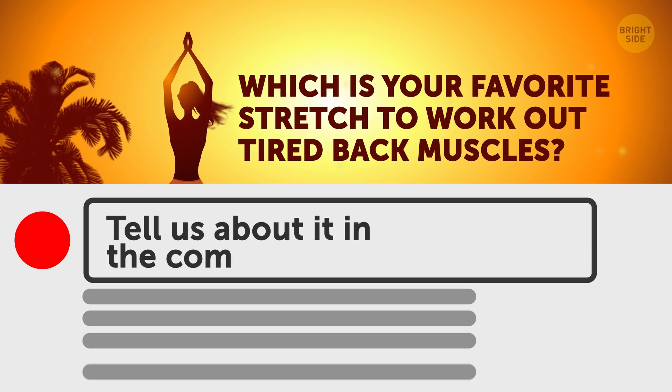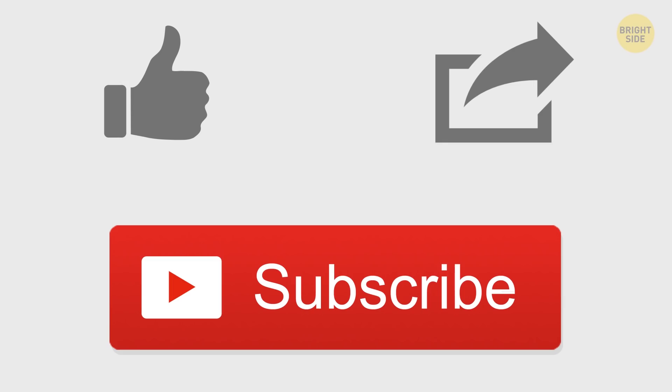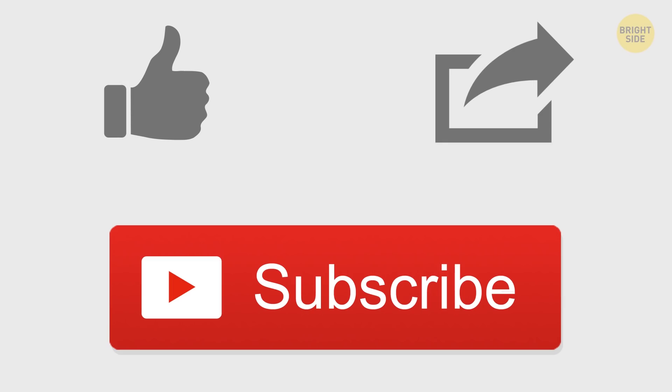After doing these stretches, you'll never look back — sorry, bad pun! Which is your favorite stretch to work out tired back muscles? Tell us about it in the comment section below. Don't forget to give this video a like, share it with your friends, and click subscribe. Stay on the bright side!